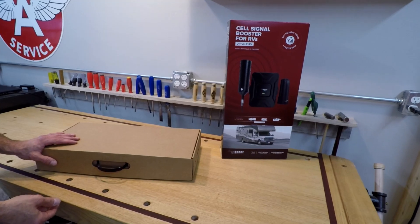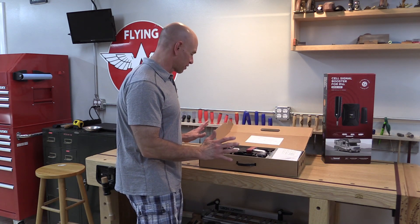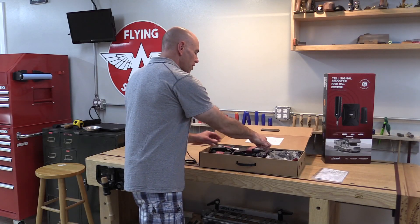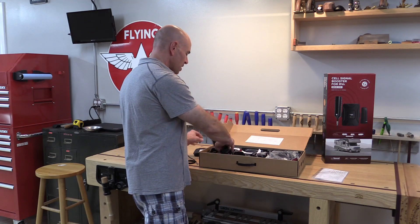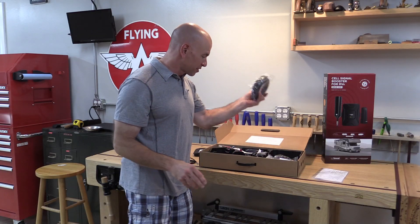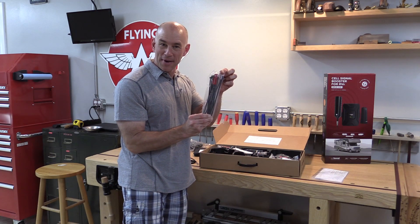Let me show you what we're going to be installing — it's the WeBoost Drive XRV. I'm not normally one for unboxing videos, but I'm actually really impressed with what they've got in the box here. It's amazingly complete. There are the things you'd expect: there's some instructions, there's your external antenna — this is the more powerful antenna that I'm really looking forward to — there is the booster box, which goes inside and connects the two antennas and relays the signal. Here is the indoor antenna; it's a little bit different from the little candy bar antenna we had in our old one. There's some cable to extend, and there's power adapters.